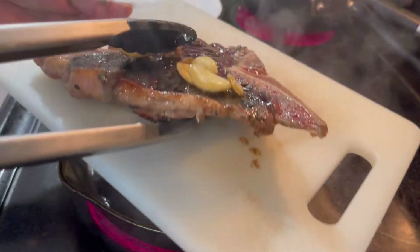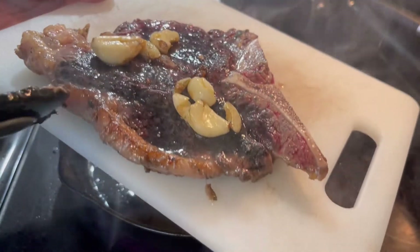Take it out and let it rest for about five to eight minutes.